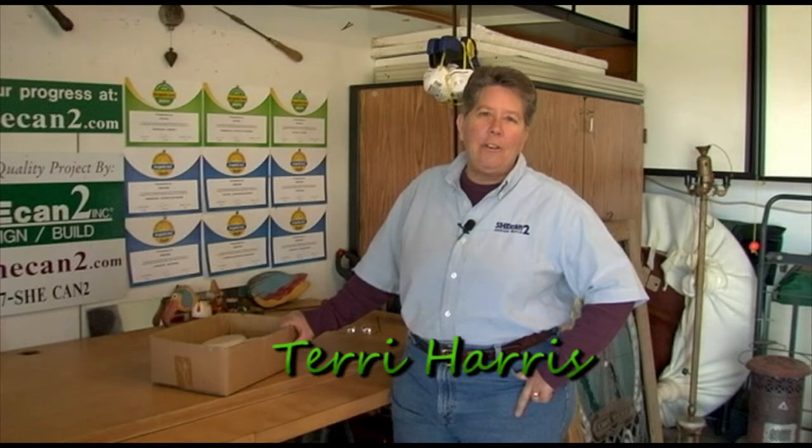Welcome once again to the She Can Too Shop. Recently, Tony came by a project that we had completed in Midtown where we did a bathroom remodel. I want to give you a little more detail on one of the products that we used.